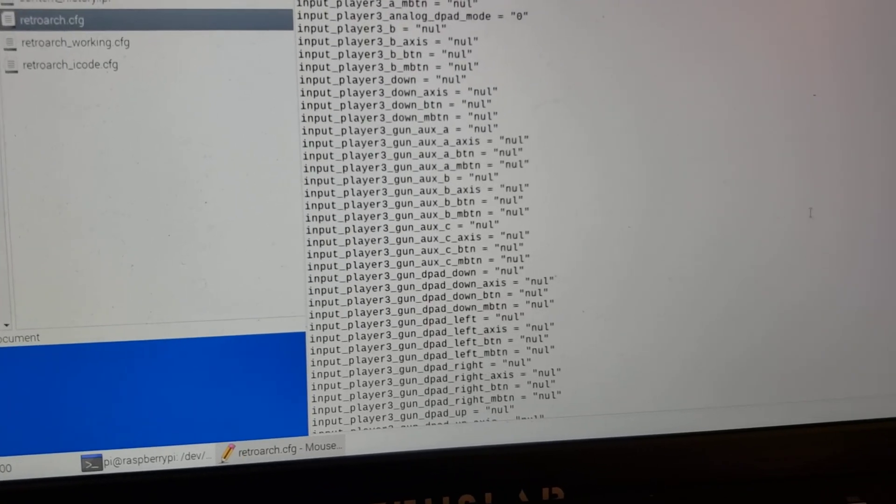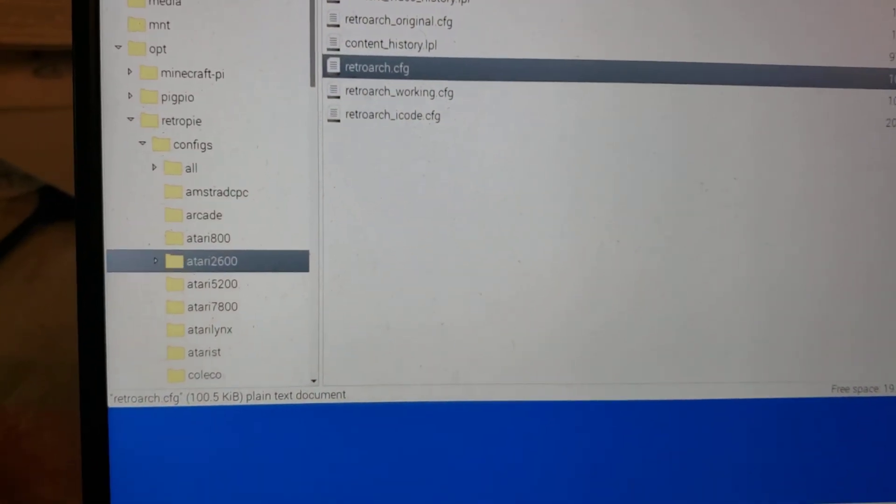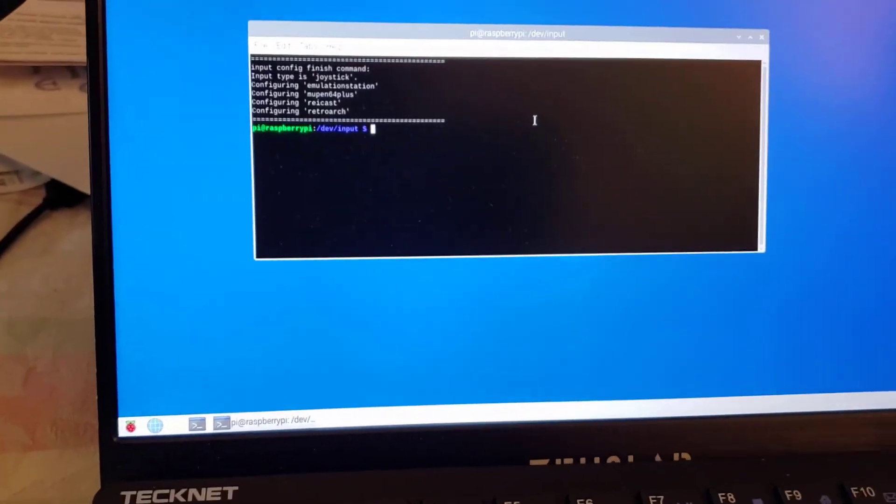Once you do that, save the file — that's your RetroArch modified file. And there you have it. The rest of it should be good to go.